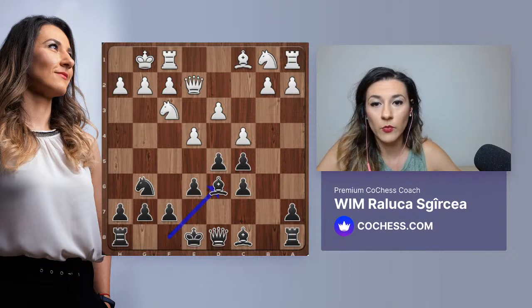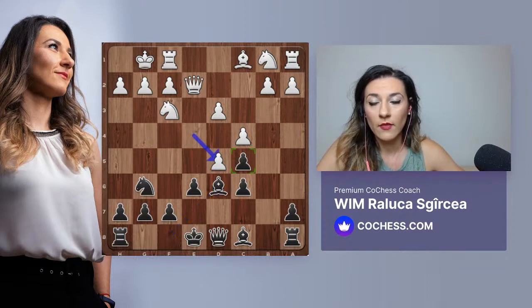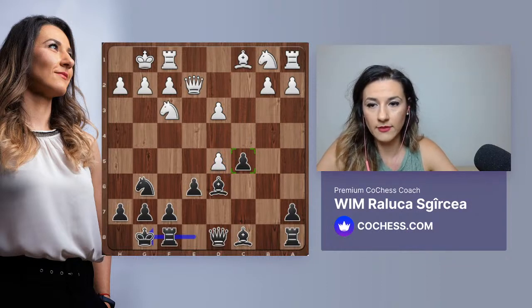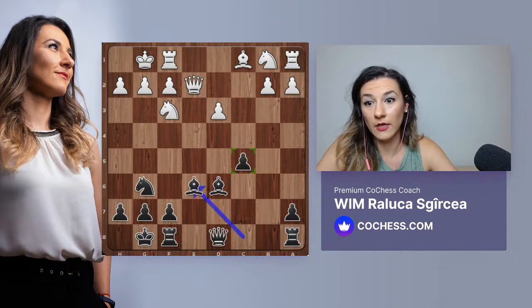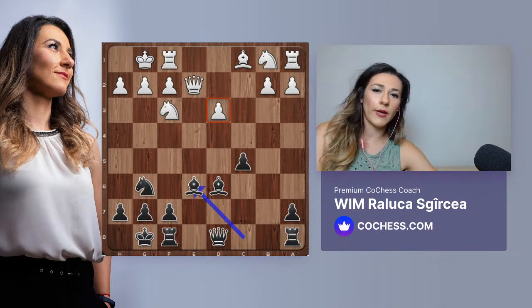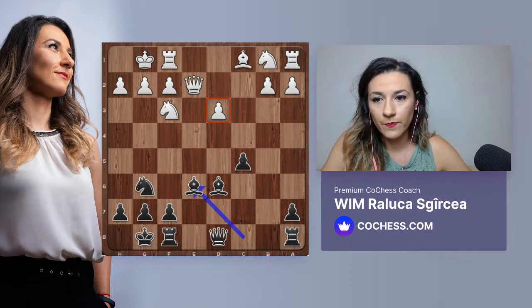If white takes on d5, it's not the best move, but the center will open and our bishops become very strong. Black simply castles - we cannot take on d5 because the pawn on e6 is pinned. Now we want to take it, and if they take on e6, bishop takes. D3 is very weak - probably a pawn we'll take back, but most likely we want to bring our pieces quickly. We also have a small development advantage to use.